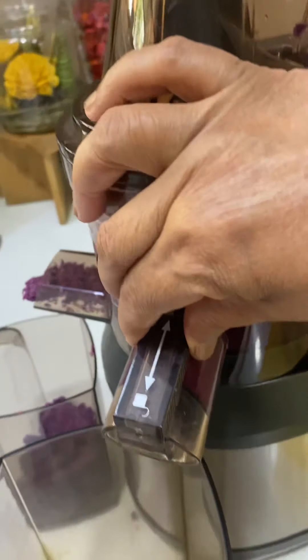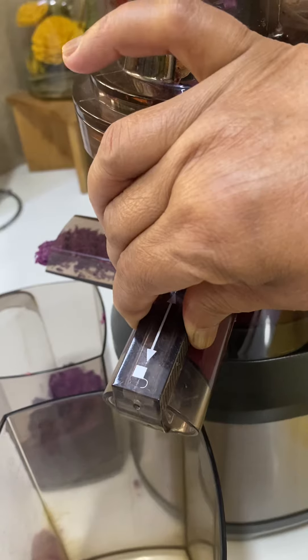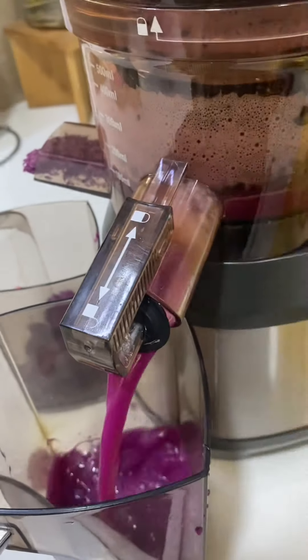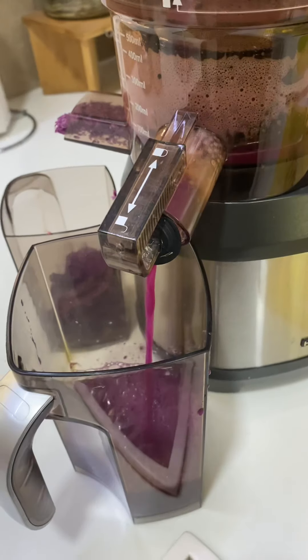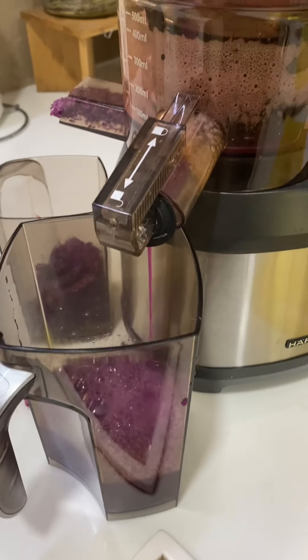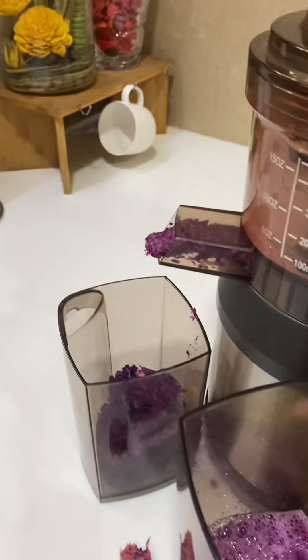See, the beautiful juice is coming — nutritious juice. This is the pulp only.